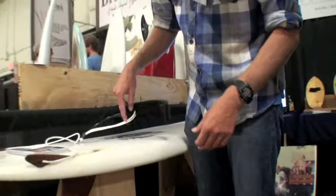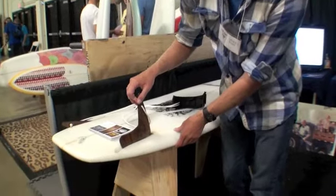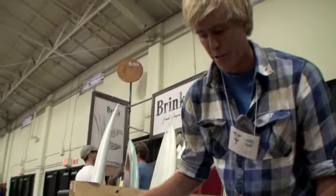and whenever you want, you can pull them out and go finless and do your whole Alaya thing and do all the finless maneuvers that you'd like.